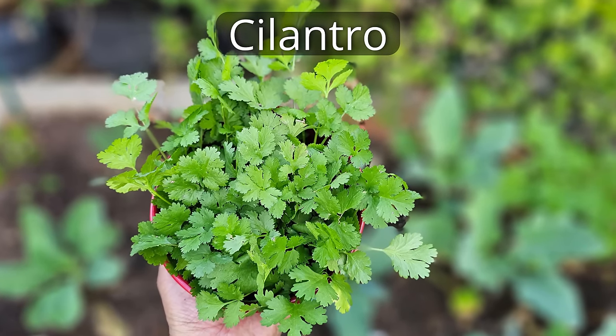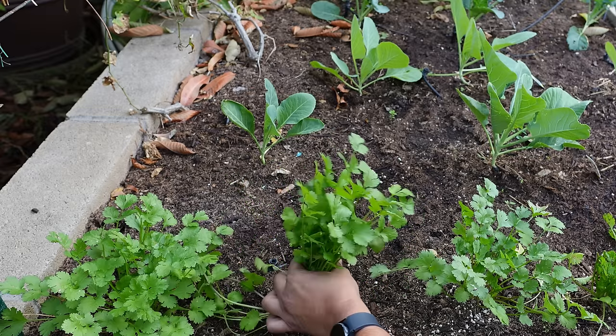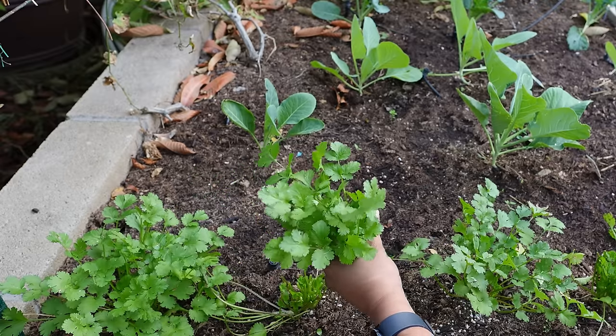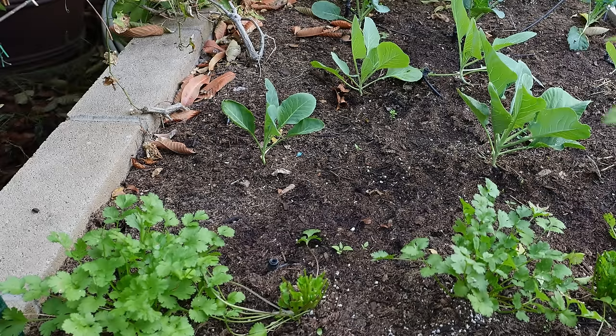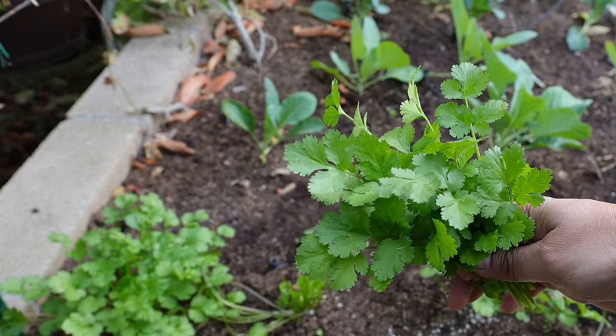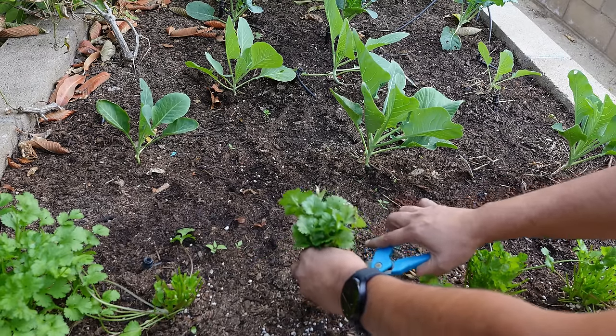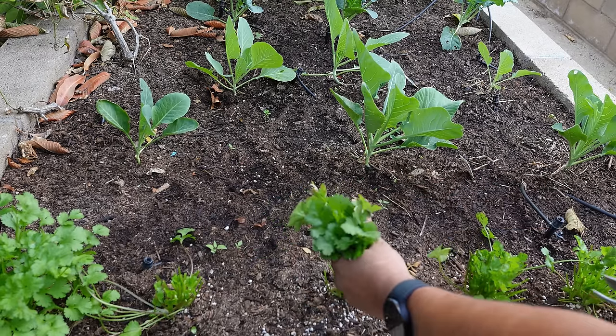Cilantro. One of our favorite herbs to grow in the winter is cilantro. We are harvesting these cilantro leaves here. Fresh cilantro leaves are just amazing — you harvest them directly from your garden and use them, and the flavor is just awesome.